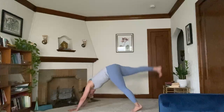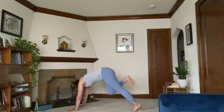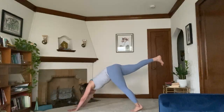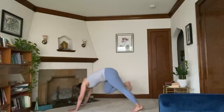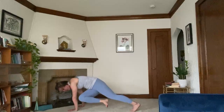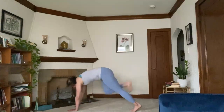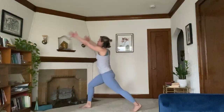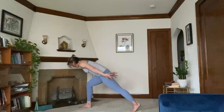Inhale, right leg rises. Exhale, knee to chest. Inhale, right leg rises. Exhale, right knee to right elbow. Inhale, rise. Exhale, right knee to left elbow. Inhale, rise. Exhale, step right foot through. Inhale, crescent lunge. Exhale, airplane arms. Pulses here — five, four, three, two, one.